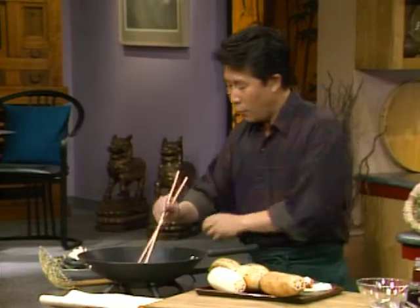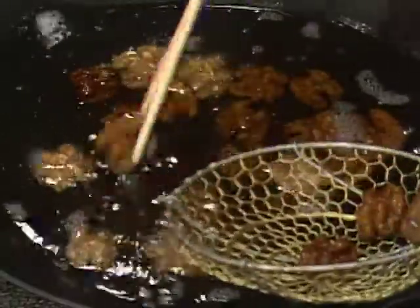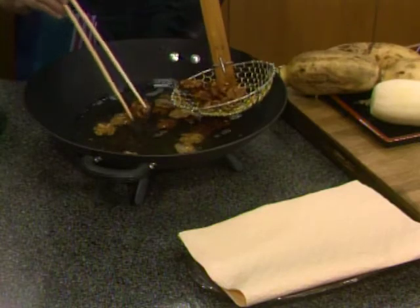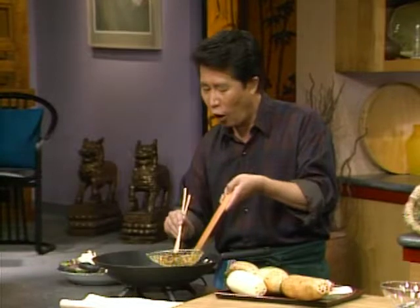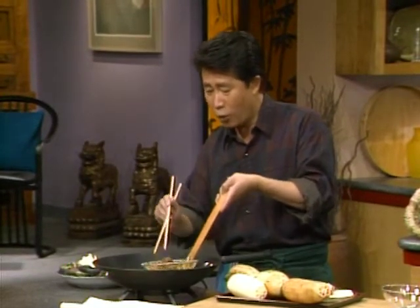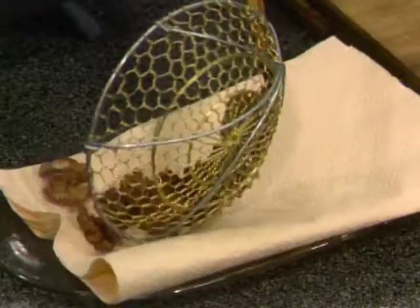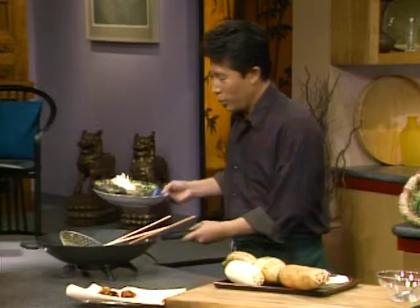Just use a chopstick to stir. The ones that are already golden brown, you take them out and pick them up like this — use five chopsticks, destined to be a great cook! Of course, if you cannot do that, you use tongs or a strainer. Pick the nice golden brown ones and put them right here on a paper towel to drain well. When this is done, set it aside.